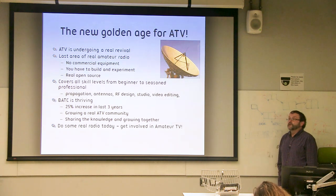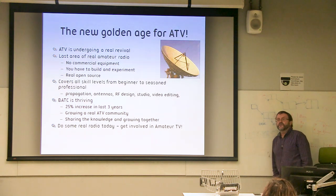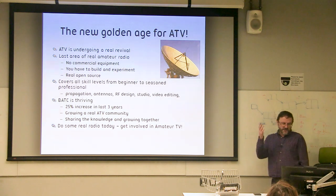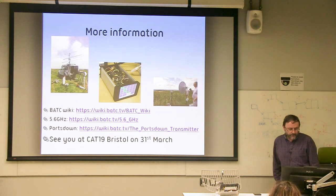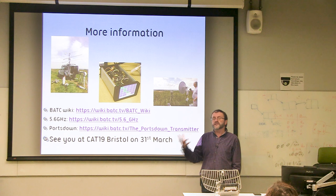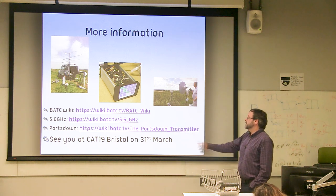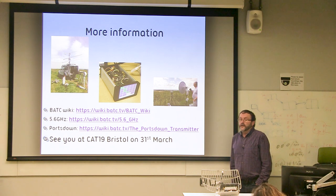We're really seeing a bit of a golden age for ATV. We've seen a big increase in BATC membership, and we're doing some really interesting things with what we call real radio — combined TV and microwave. I think that's really the sweet spot of experimental amateur television right now. The easiest thing to do is just Google the BATC wiki, which has turned out to be the go-to place for all of this information. There's also a BATC meeting coming up in Bristol in two weeks' time. Any quick questions?